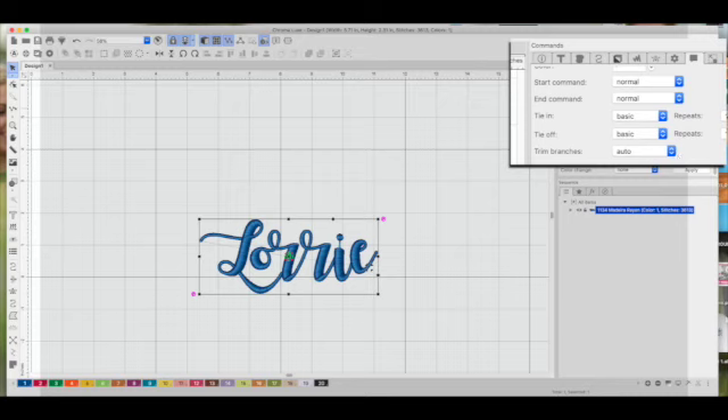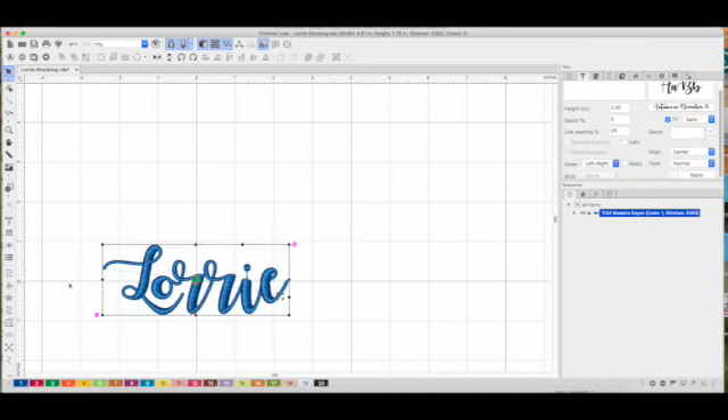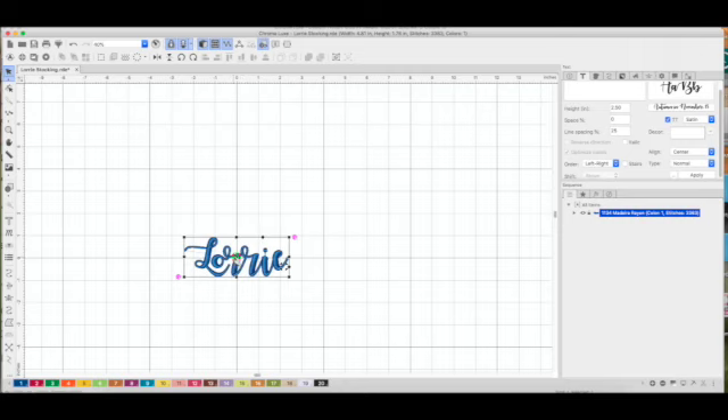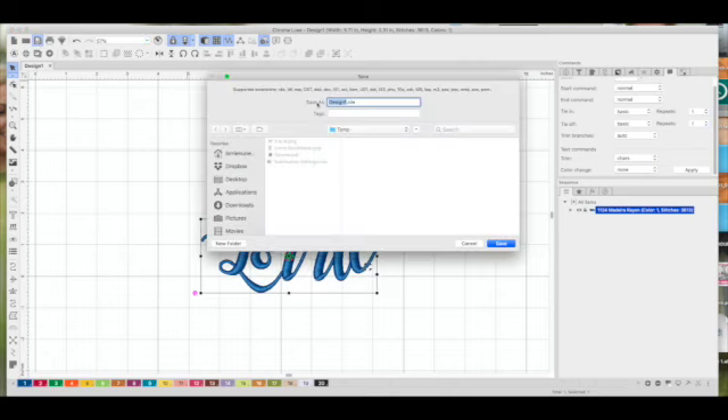Under the Trim options, I can tell it to trim between each character, which is what I want — I don't want jump stitches between those letters. The last thing I do before sending to the flash drive is make sure the center point is at the zero line — both horizontal and vertical zero, which is the center of your hoop. You can see the grid line at zero-zero. Make sure your design is centered, then go ahead and save.